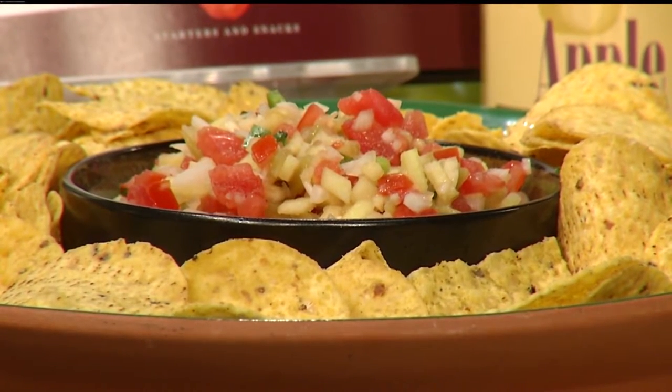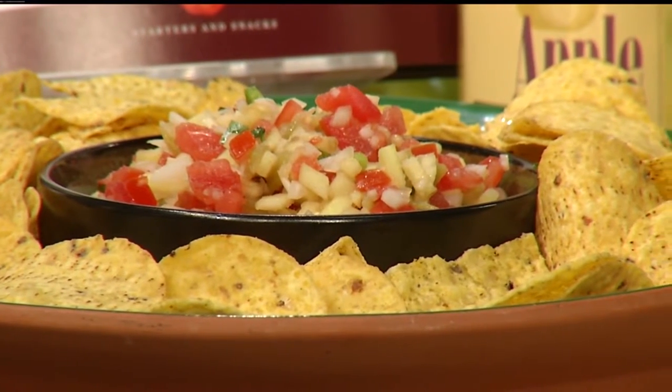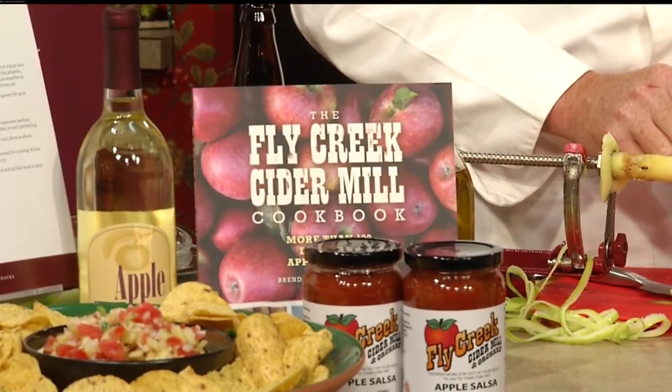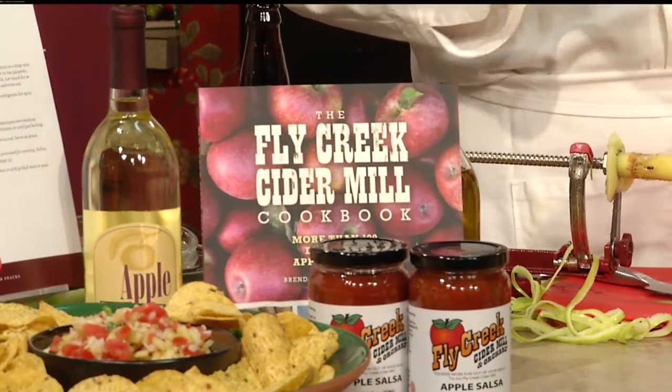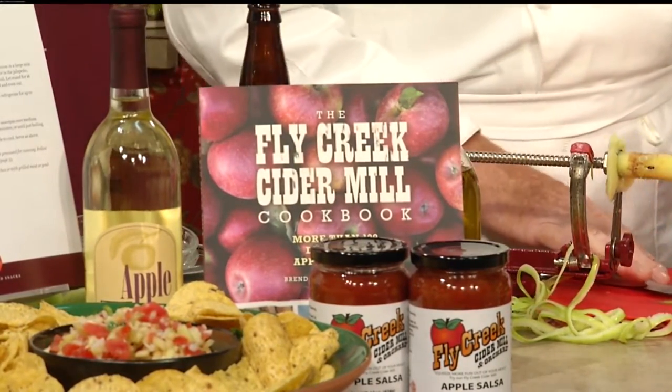It's a water-powered, water-hydraulic mill three miles from the village of Cooperstown. We've been pressing cider the old-fashioned way, and we're really happy to celebrate our 160th year. And I brought a lot of our other beverages — it's so much more than just apples and cider. You have so many things you sell there.